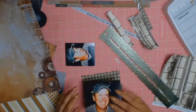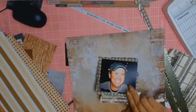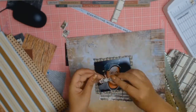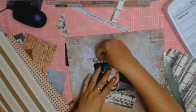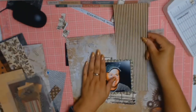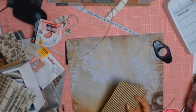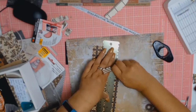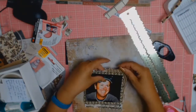I wanted to give this layout a very masculine look, so I went into tearing the paper instead of cutting it with my paper trimmer as I normally do. I know I make it look really easy but trust me this took me a very long time finding the papers, ripping them, and trying to see if I liked the composition - but practice makes perfect.